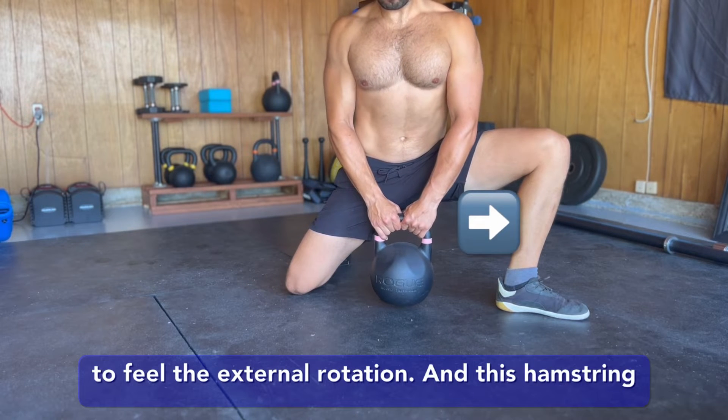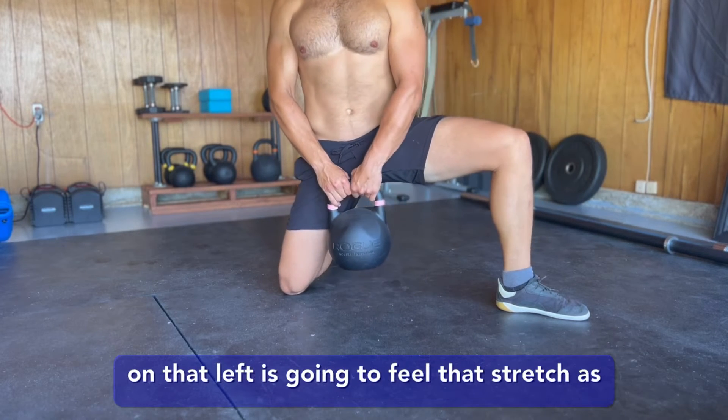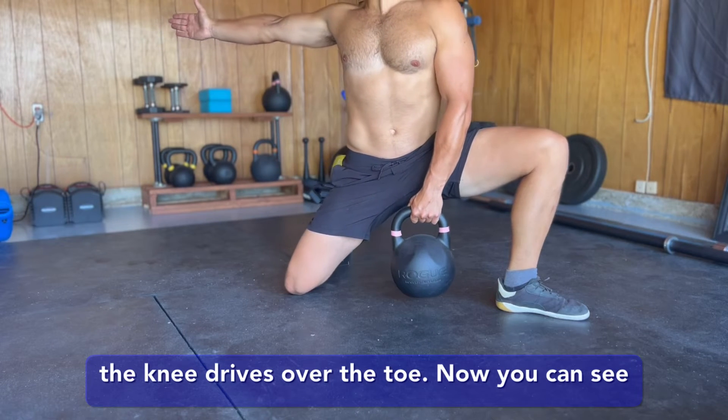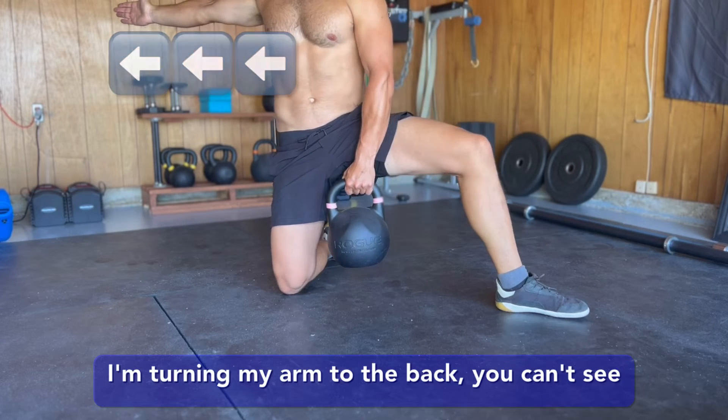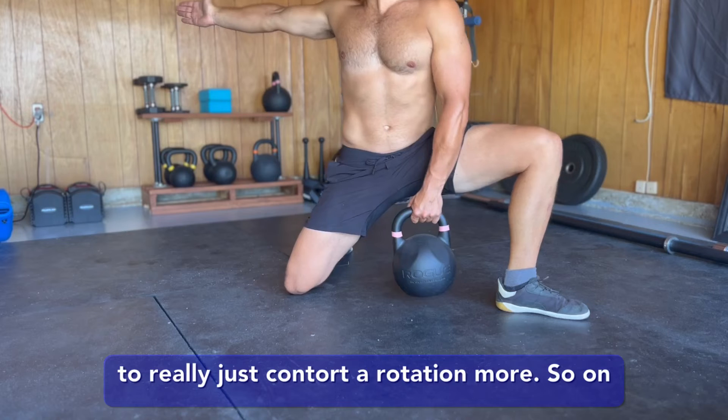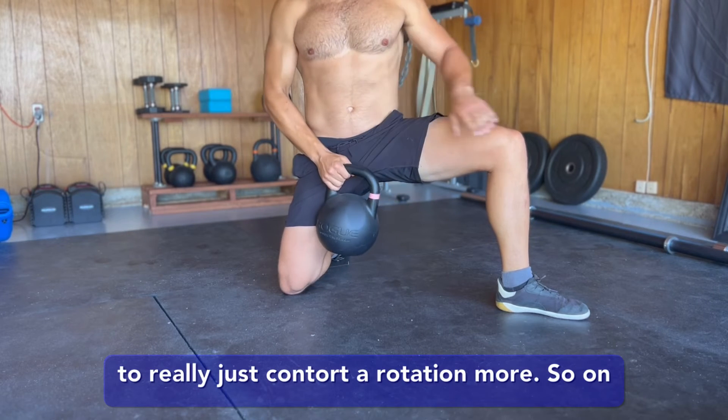...that right hip is gonna feel the external rotation, and this hamstring on that left is gonna feel that stretch as the knee drives over the toe. Now you can see I'm turning my arm to the back — you can't see my face, but I'm also looking in that direction to really just contort a rotation more so on the upper half.